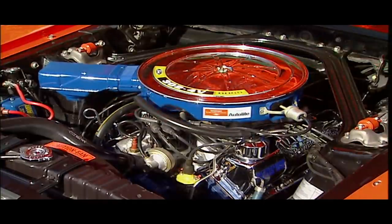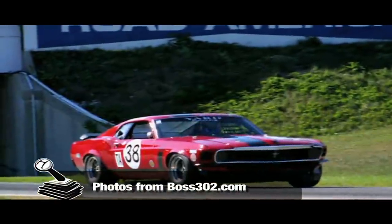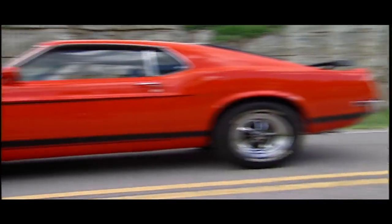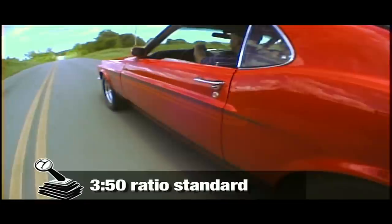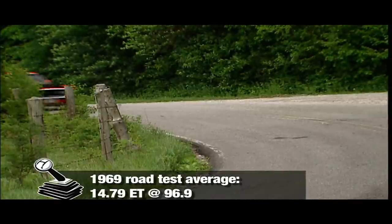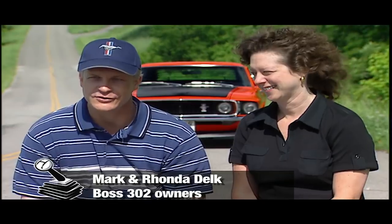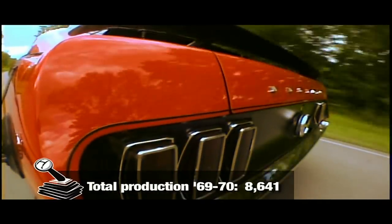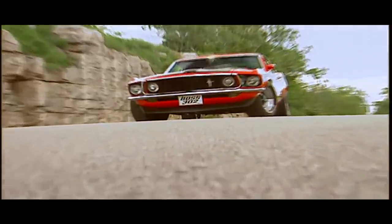Under the hood, a 302 tunnel port small block with 351 Cleveland heads, forged aluminum pistons — just barely legal for racing. It was breathing through a Holley four barrel and dual exhaust. Those 290 horses up front, a top-loaded four speed behind it, and a 350, 390, or 430 traction lock in the rear end. The Boss really wasn't meant for the drag strip — it was a road racer, and it had to do more than just accelerate. It's mean looking. Just the lines of it, just the way it moves. It's tough. The 302 didn't last long — just two years, '69 and '70. Then Ford got out of racing. The price of a running 302 is not quite through the roof yet, but you're going to spend at least 40 grand on a driver, and even more for a show car.